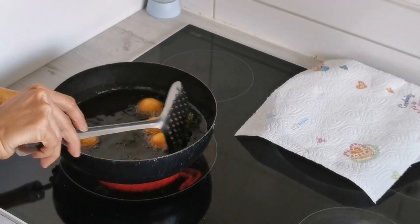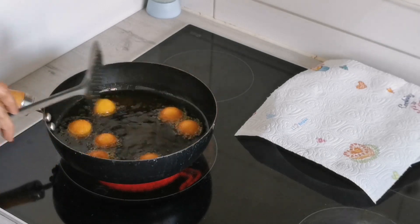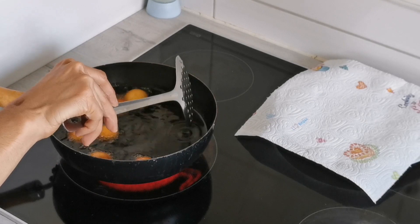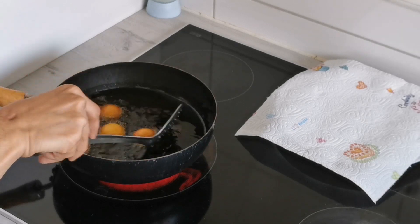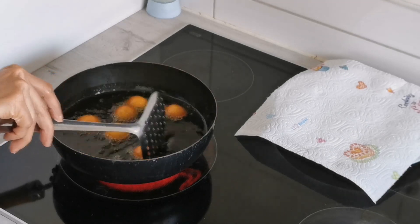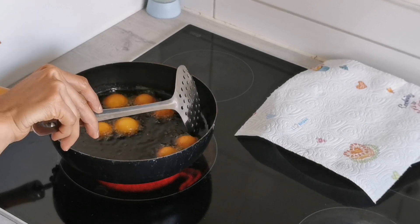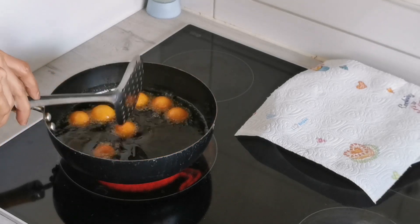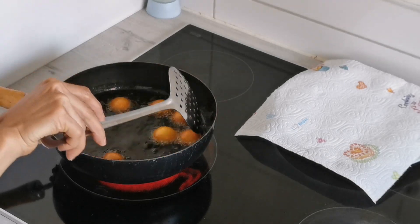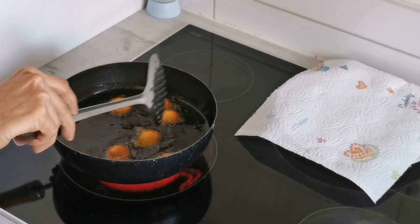I've been frying for around three to four minutes now. The temperature is neither too high nor too low. If it is too low it will start cracking, and if it is too high you will see dark color soon outside but it will not be cooked well inside. So be very careful with regard to the temperature.